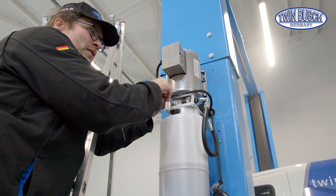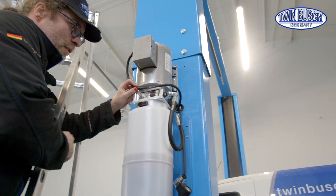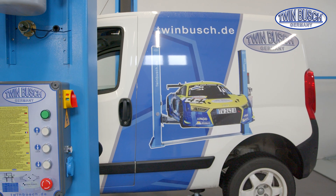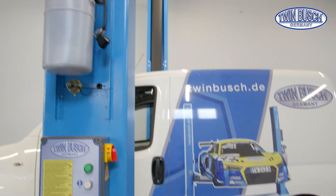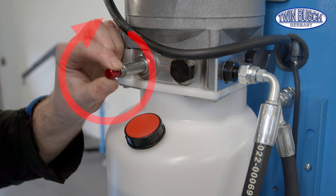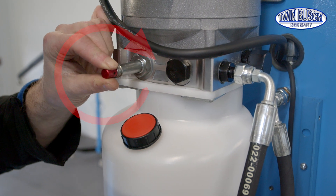By opening the valve, the return channel is opened and the lift lowers itself. Don't forget to close the valve and mount the magnetic coil again after lowering the lift.